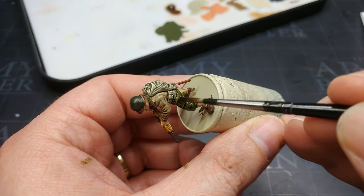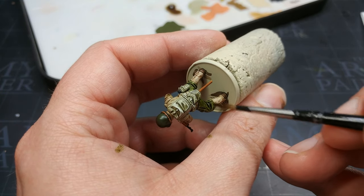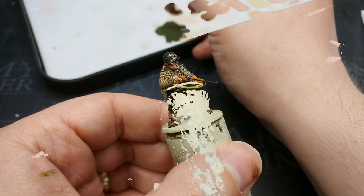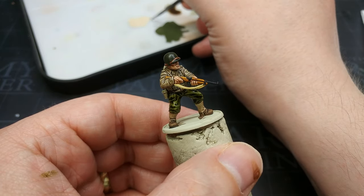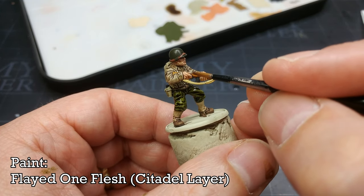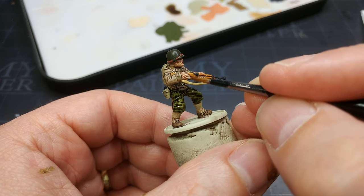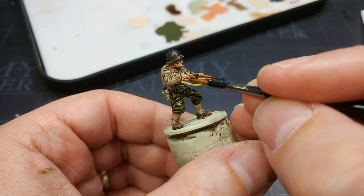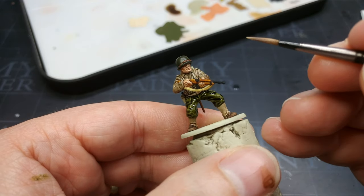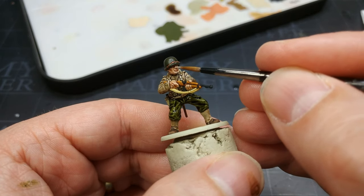The one part I am going to skip the shader on is his gaiters. Now a purely optional step: while that dries, I've got a little bit of Flayed One Flesh. I'm going to apply this to the backs of his knuckles, his chin, his nose and his cheekbones. It's not something you have to do, but I think it adds just a little bit more to the finished product.